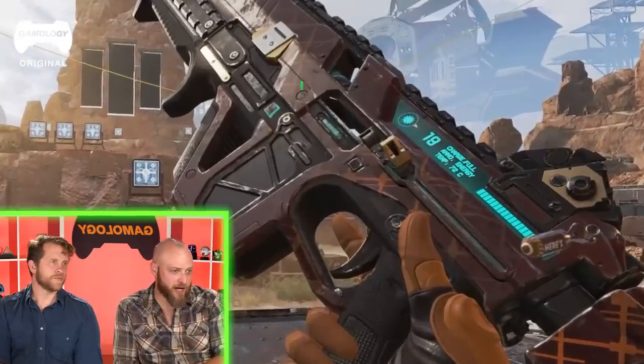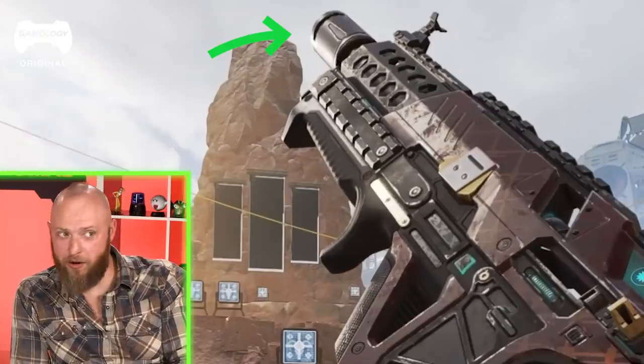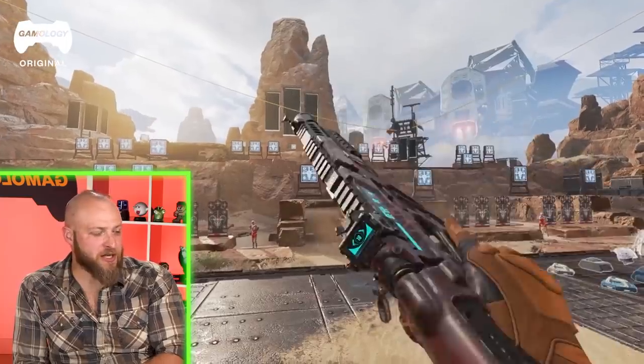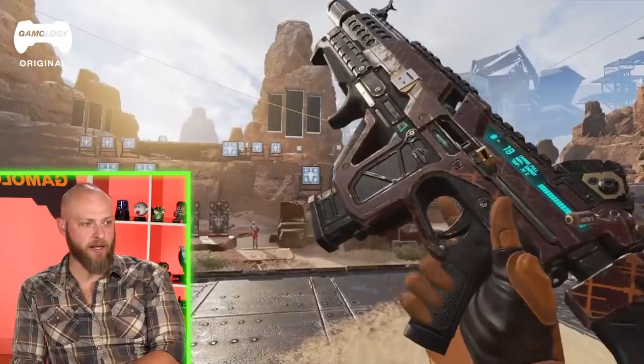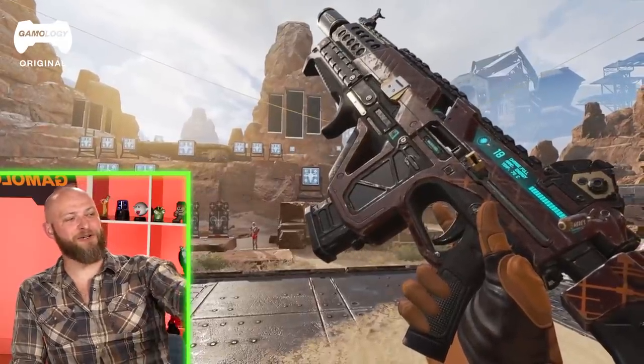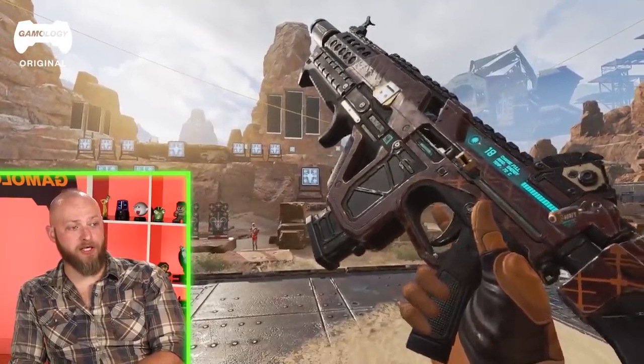The Volt SMG is an energy weapon. It has a heat shield on the front, a barrel shroud, and all its energy indicators on the side. The sights look decent — Israel is a big fan of protected rear sights since he's hard on equipment. He likes the small charms on the side, which you unlock through different achievements like winning rounds or playing as certain characters.